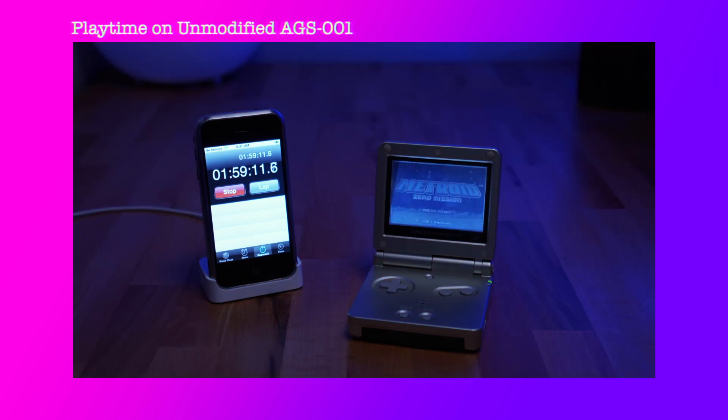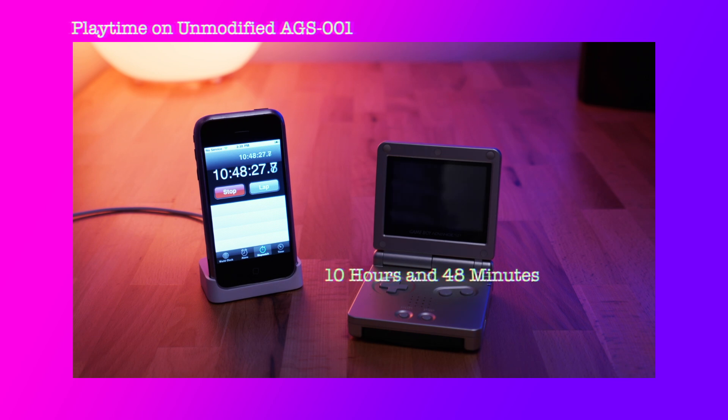Next, let's see how long the battery lasts. Nintendo states this should last anywhere between 7 and 10 hours on the original 600 milliamp hour battery, and the one we have in here is rated at 500 milliamp hours. So it looks like it takes about 2 hours and 15 minutes to fully charge wirelessly, and it lasts about 10 hours and 48 minutes.